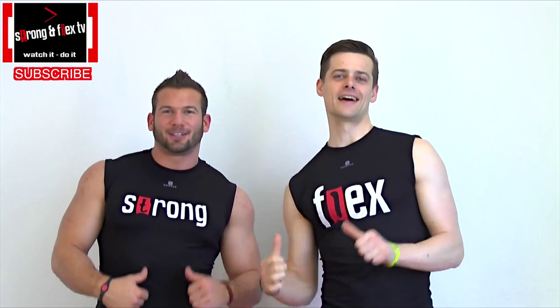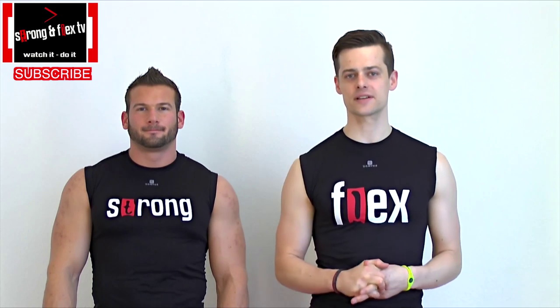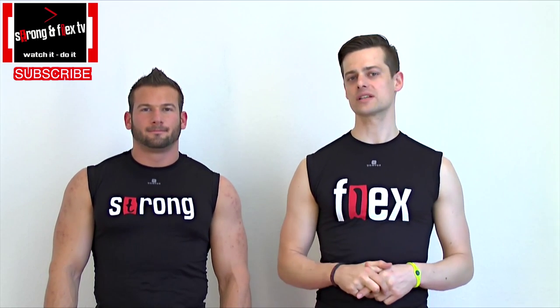Hey there! It's Strong in Flex TV. This is an after-February 2014 video.